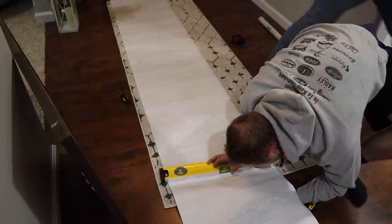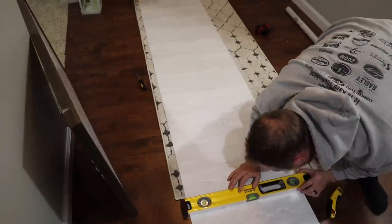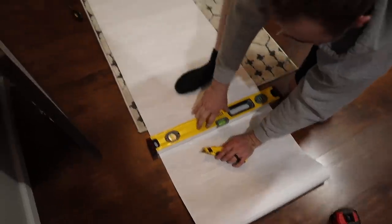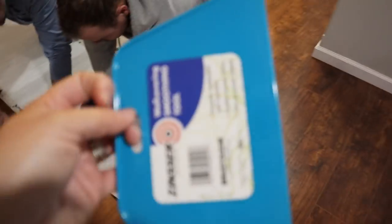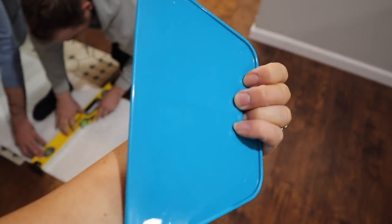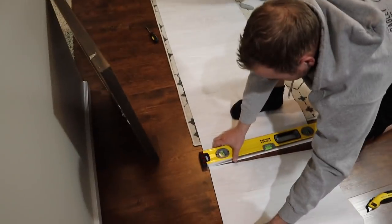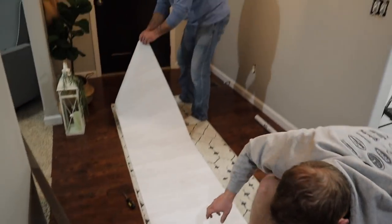It gives it that shiplap effect without having to do actual boards. We've never done anything like this, so it should be interesting. For this project, you're going to need a level, a box cutter, and then these little smoothing tools are really handy to get out the air bubbles. I picked one of those up from Menards. I'm going to stick on the first piece and see how it goes.